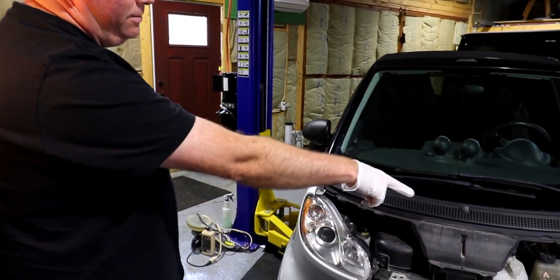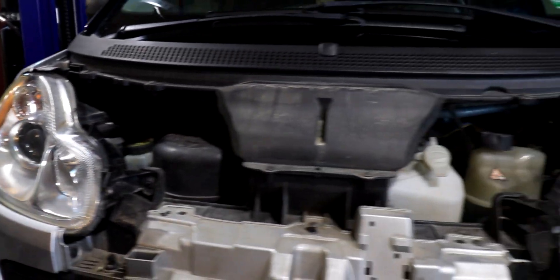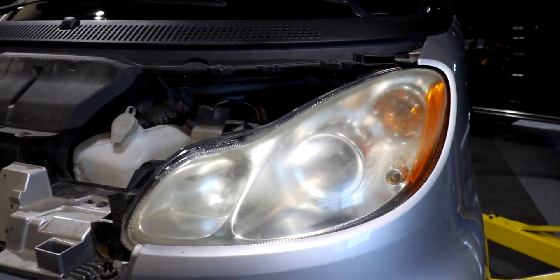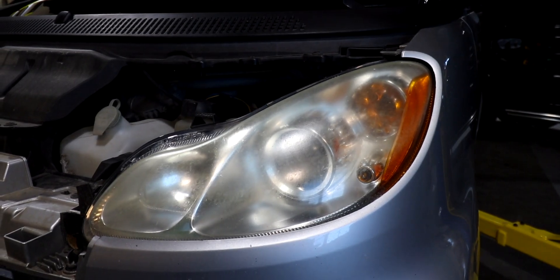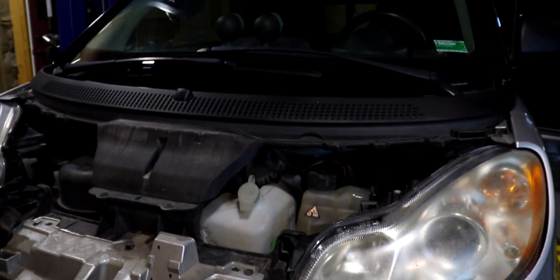Look at how clear that one is compared to how nasty that other one is. It's not perfect but it's 95% there. That one just looks like somebody dragged it down a dirt road. We're going to time-lapse you for the last one and do them both — we'll be right back.